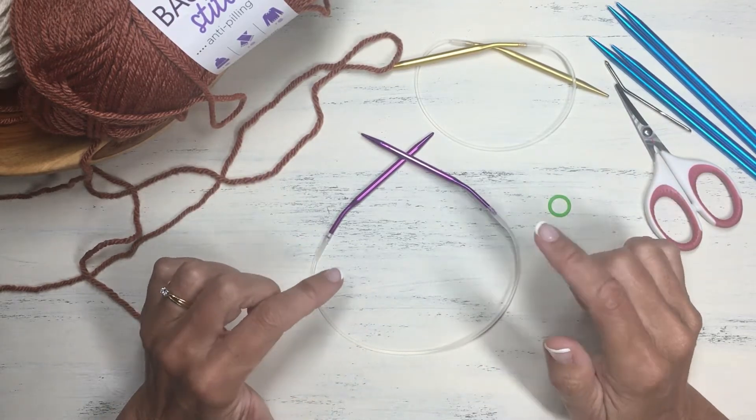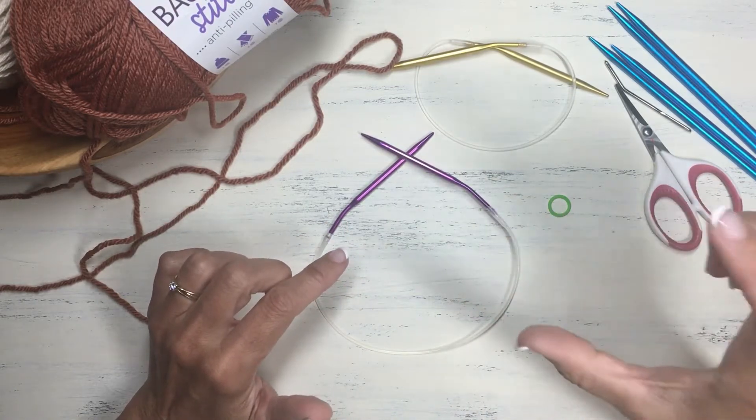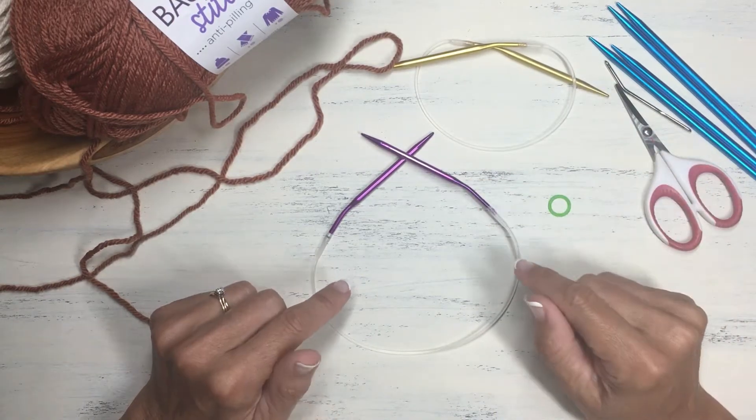I'm going to show you exactly how to do it. We're going to cover how to cast on, how to join in the round, knitting the brim, the body of the hat, and the decreases on top as well.